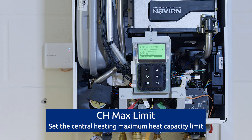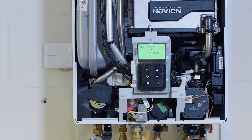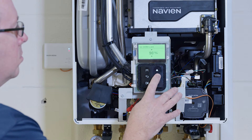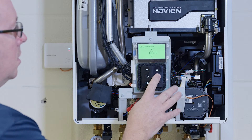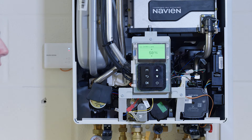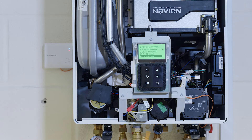Central heating max limit. This is where we can actually turn down the capacity of the heating circuit. At the moment we've got 34 kilowatts of heating. This is where we can turn it down to say 50% output — so there we go, from 34 kilowatts down to 17 kilowatts.